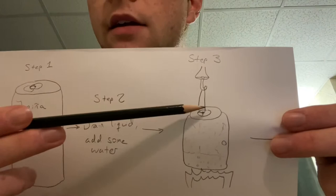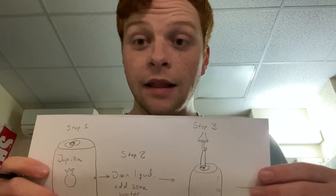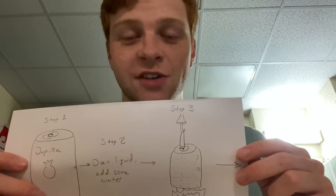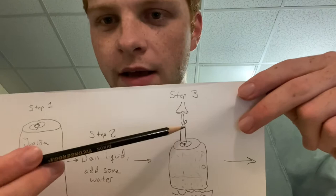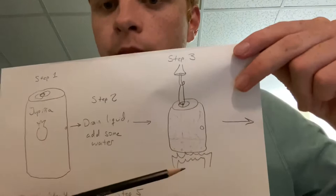Step three was to suspend the can from a swivel. This is a fishing swivel. It ended up being a lot better than the lanyard swivel I had initially — there was a lot less friction, and that saved us a lot of trouble moving forward. You loop any type of string — I used some rubber fishing line, which wasn't the best — under the cap towards the center of it, and then put it over a flame.